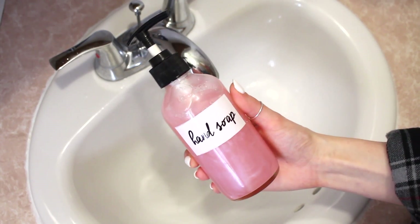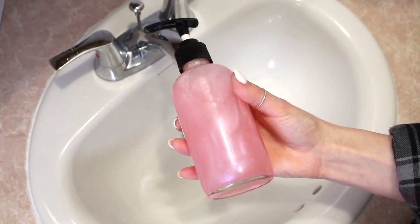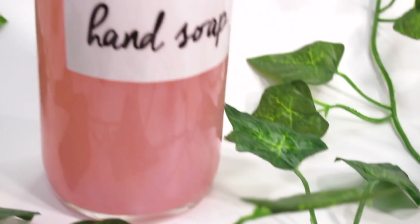Today I'm going to share with you guys this conditioning hand soap recipe I made. I'm obsessed with it and I think you guys are going to love it, so let's get into it.